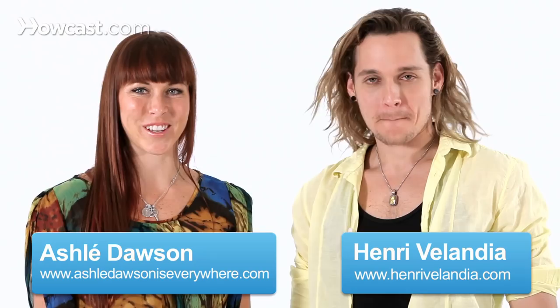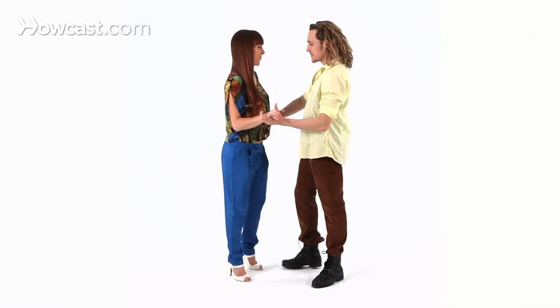Hey, it's Ashley and Henry, and right now we're going to show you simple turns in Zouk. So we're going to demonstrate it first. We start always with a basic step.